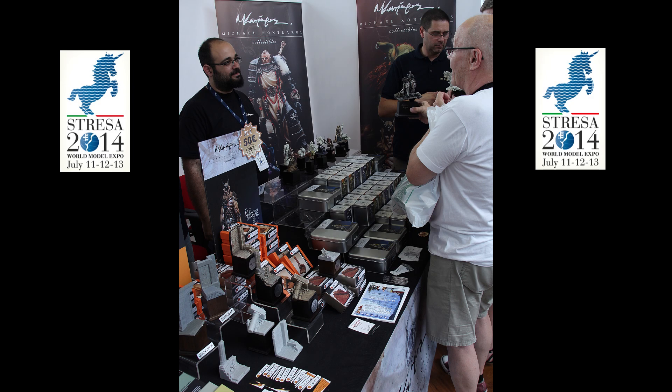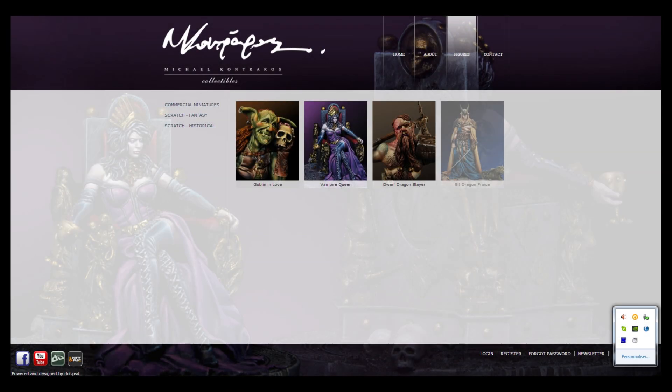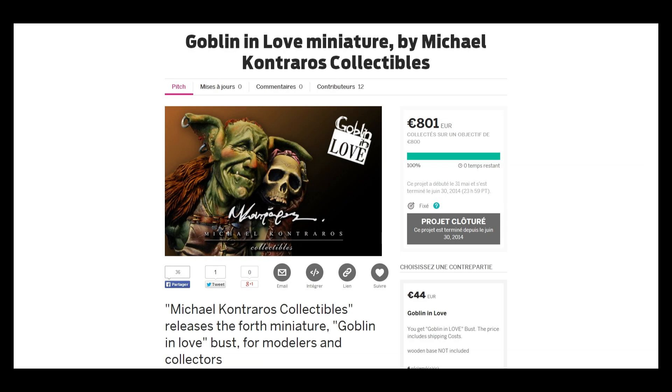Nous avons eu la chance d'en obtenir une lors de la World Expo à Stresa, sur le stand de Michael Contraros qui proposait quelques tirages en exclusivité. Sculpteur grec, il a créé sa marque il y a trois ans. Sa dernière campagne Indiegogo, qui a rencontré un franc succès, a permis de financer le tirage de son tout nouveau buste Goblin in Love, le Gobelin amoureux.